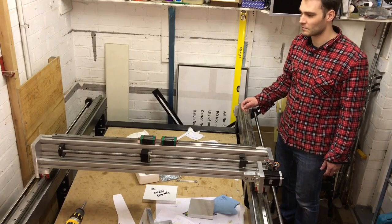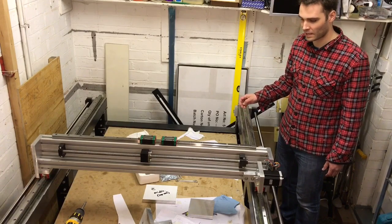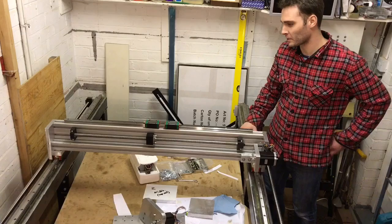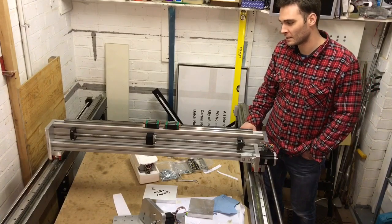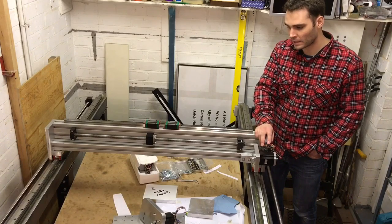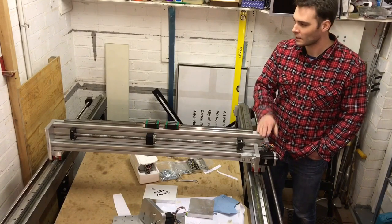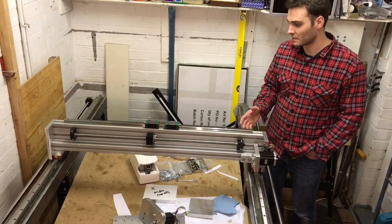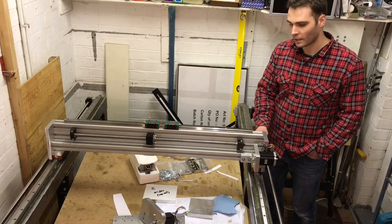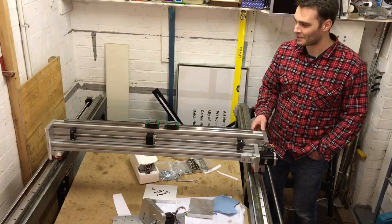I figured it might be useful to make some videos of the progress — I've made two so far and they were kind of fun, so I thought I'd carry on. I kind of wish I'd started a video log earlier, because I've now built the frame, built the gantry, and made a good few of the aluminium parts. Mechanically it doesn't feel that far away from being finished, but better late than never.